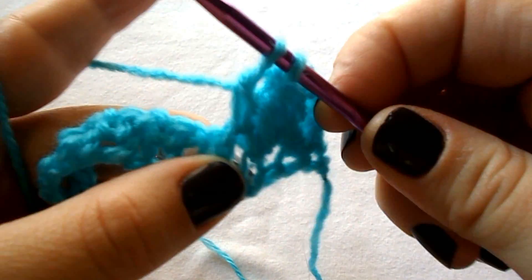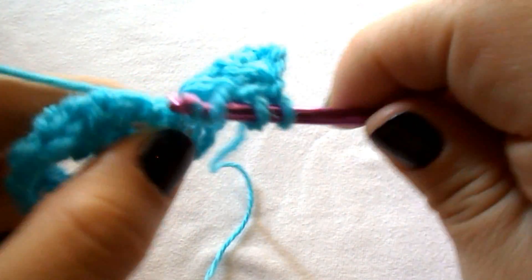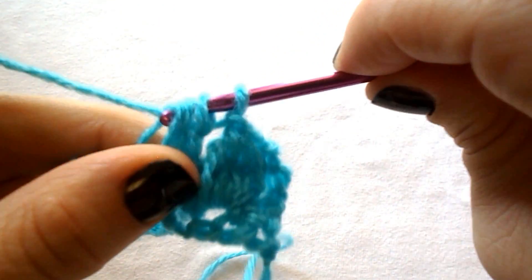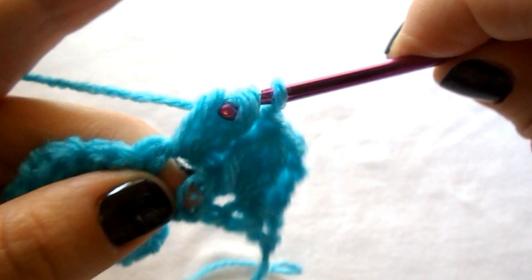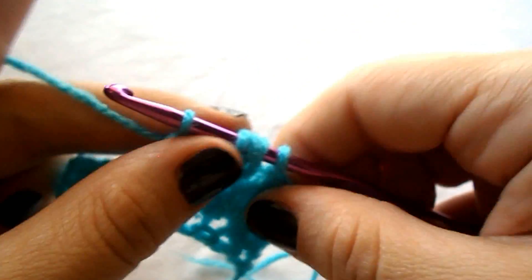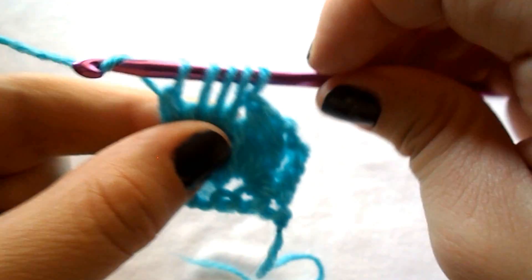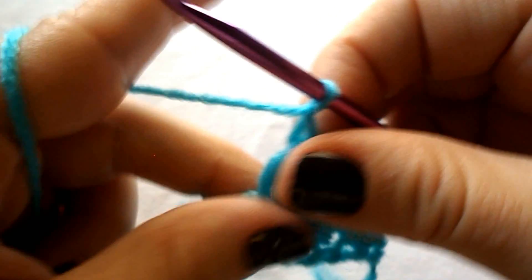As we did before: 2 loops on your hook, yarn over, pull out, yarn over, pull through 2 — 3 loops — continue until you have 5 loops on your hook, then yarn over, pull through all 5 loops and chain 1 to secure.